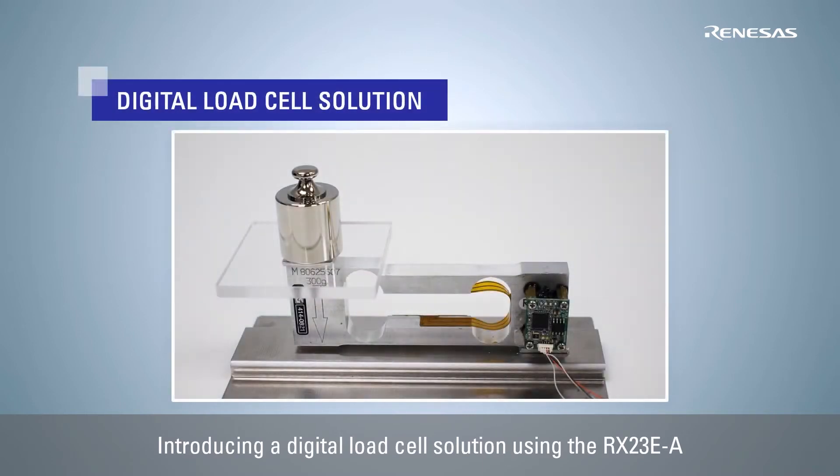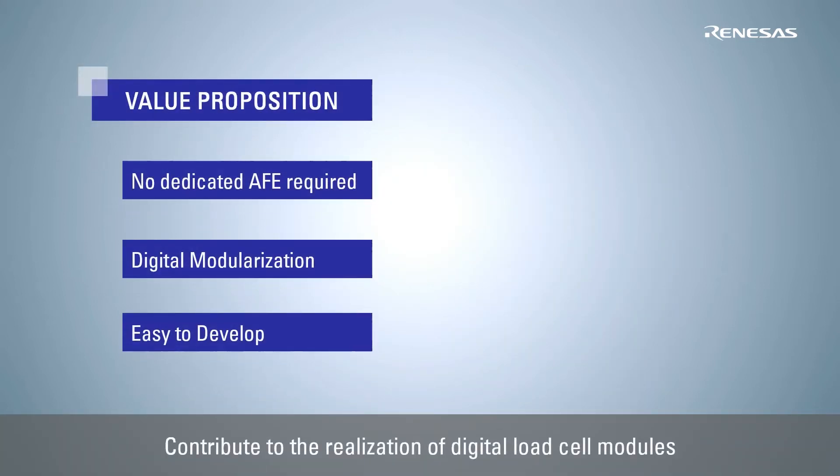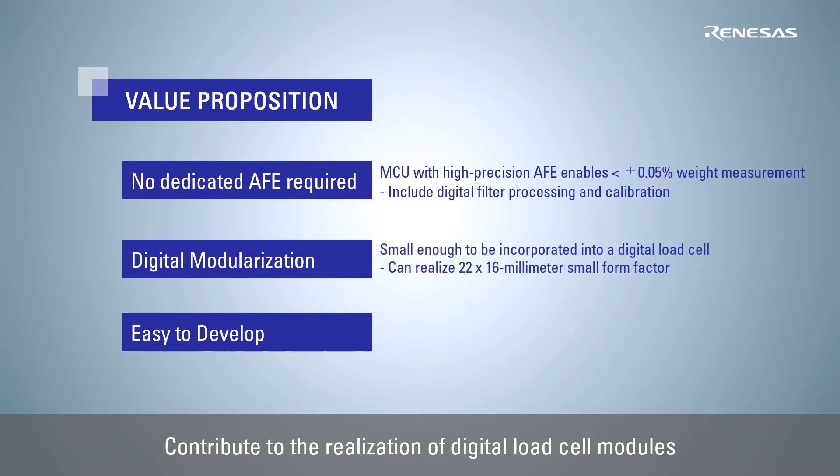This video introduces a digital load cell solution using Renesas' high-performance 32-bit microcontroller RX23E-A. This solution uses the RX23E-A with a built-in high-precision AFE to provide high-precision load measurement without a dedicated AFE-IC, enabling a miniaturized board to be mounted on the load cell and contributing to the realization of a digital load cell module.